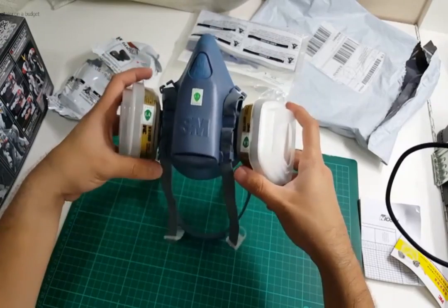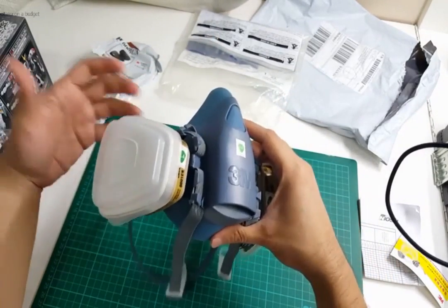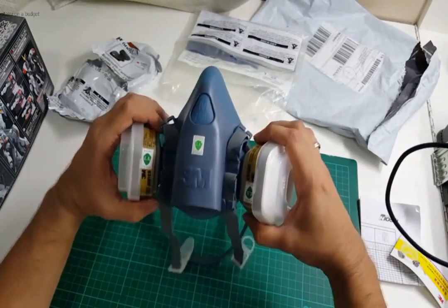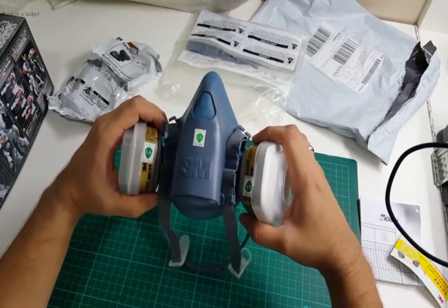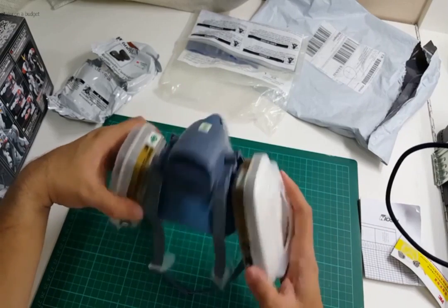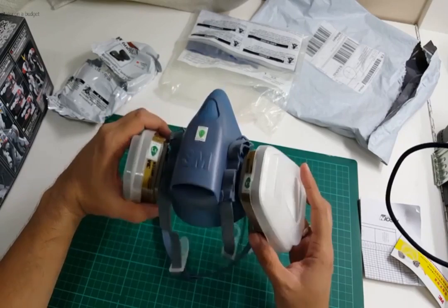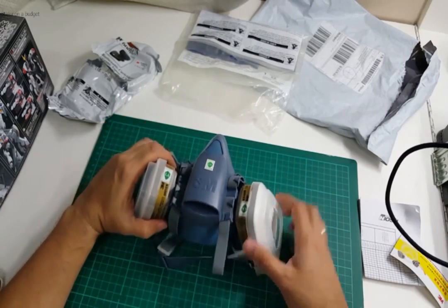I can't say much yet about how effective it is compared to my old mask, but I'll definitely give this a try in my next painting session and I'll update this post on how it does. Alright, thanks for watching.